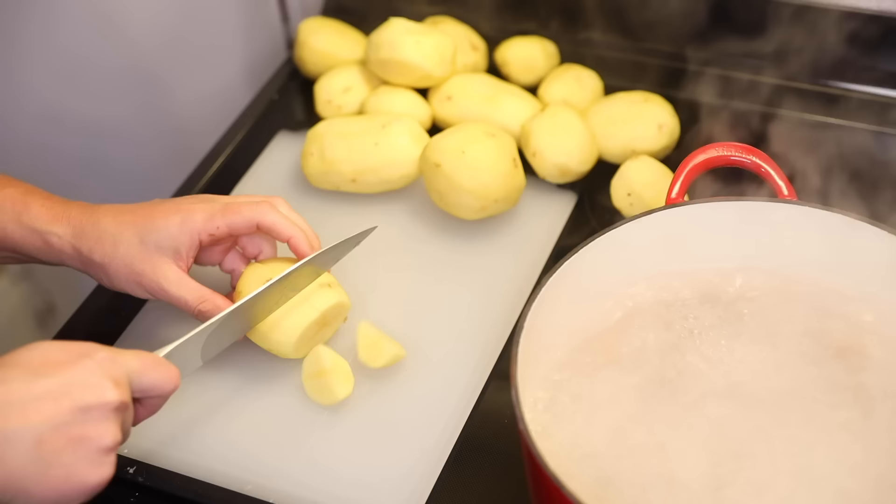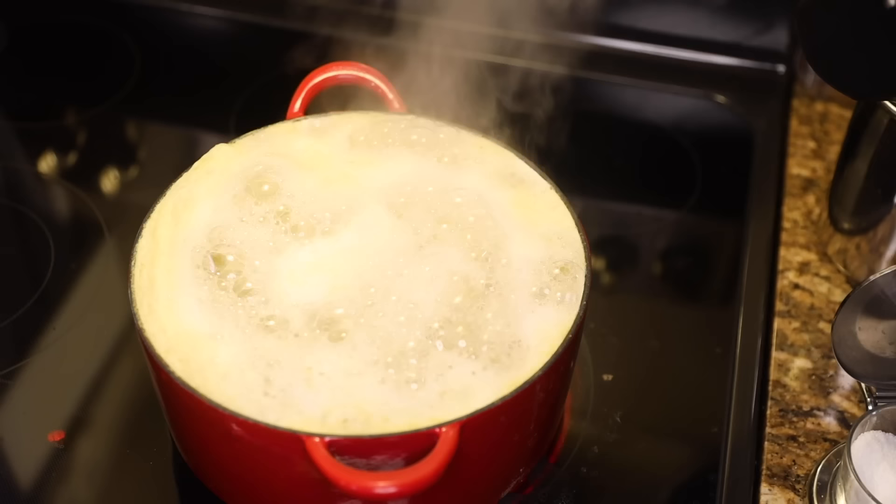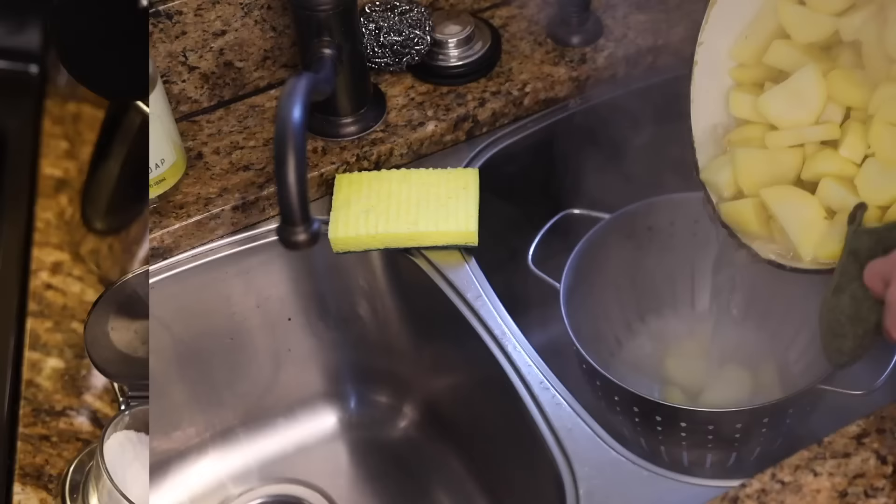Just cutting them up into smaller pieces so they'll cook quickly and evenly. Into the boiling water they go. Some people say you have to salt the water — that makes no sense at all. This is going to be a homogenous mixture at the end. The salt can go in at any time, and if you wait until the end, you can taste to make sure you like the amount. After maybe fifteen minutes you can feel they're soft enough to be easily crushed. Drain them off.